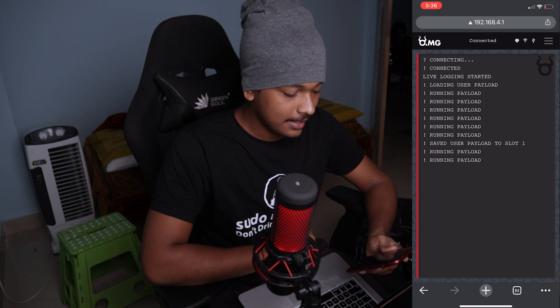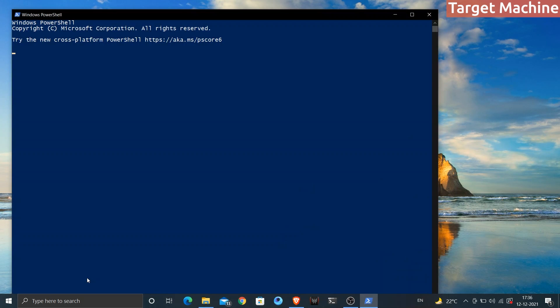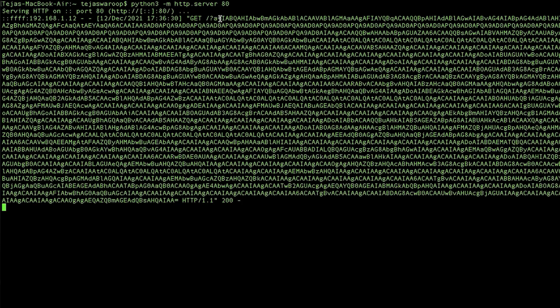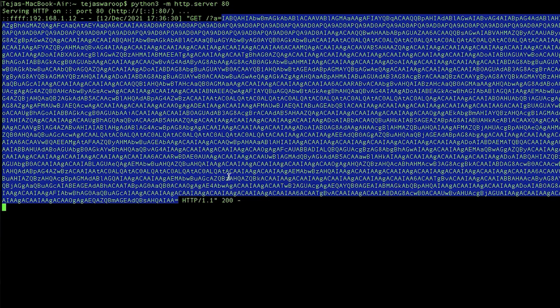I'll click Run from my phone. It says 'running payload,' and on the target machine PowerShell opened. It executed the 'netsh wlan show profile' command to show the Wi-Fi network profile, encoded the output, and sent it to my MacBook where the Python web server is running. Coming back to my MacBook — I got a GET request with the encoded data.